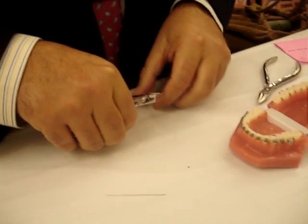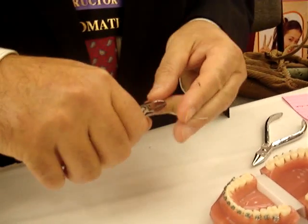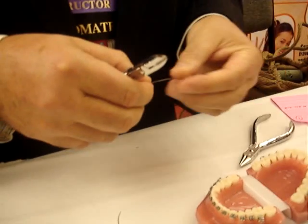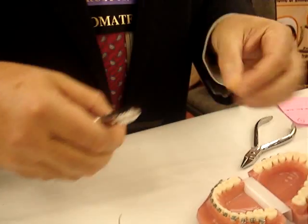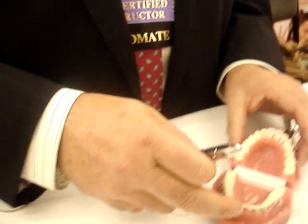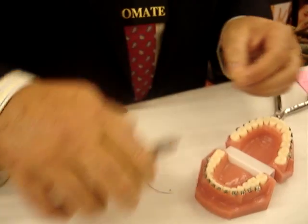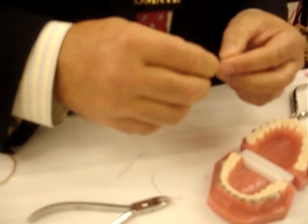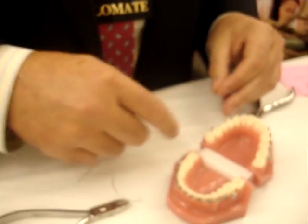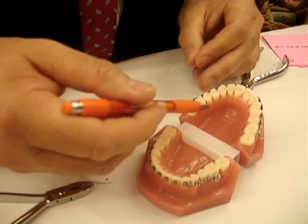First I'll show you a whip spring. For a whip spring I'd use a 016 Australian stainless steel. You'll have a lingual sheath here on the palatal of the upper six.